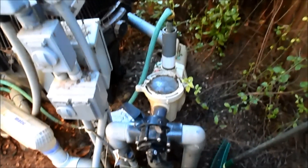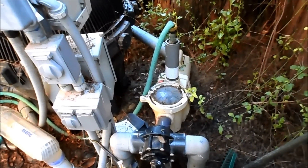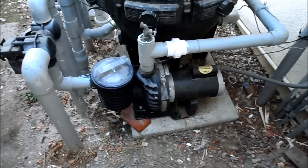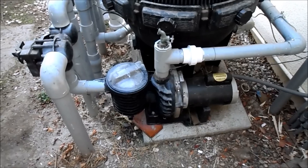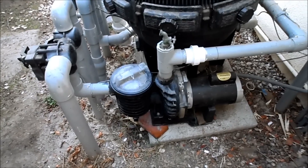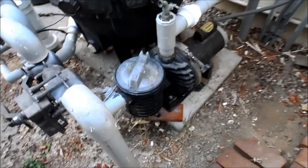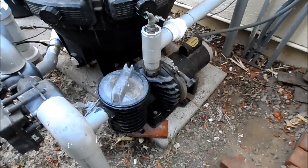The cleaner uses a suction system to pull water through it, which propels it along the pool. In most cases, a regular in-ground pool should have a pump sufficient enough to pull a suction side cleaner. Usually the lowest horsepower I've seen on an in-ground pool is three-quarter horsepower, and it has sufficient power to pull the cleaner along with no problem. So if you have a regular standard pump, you should have no problem hooking up a suction side cleaner to your pool.